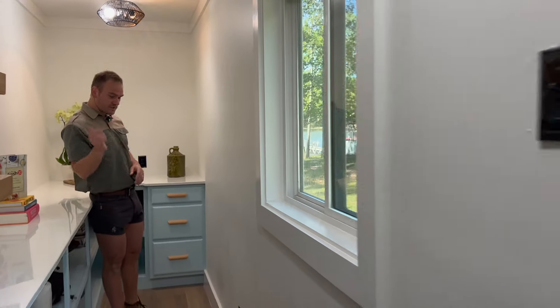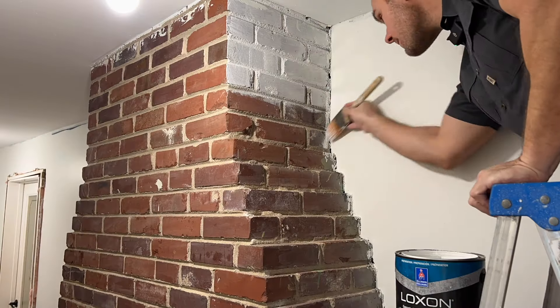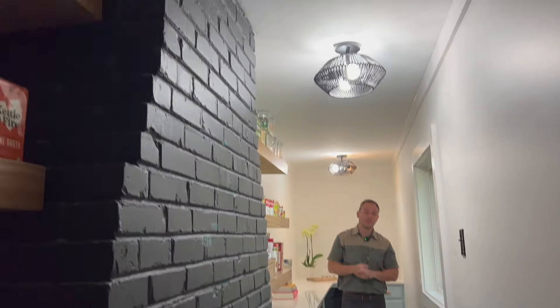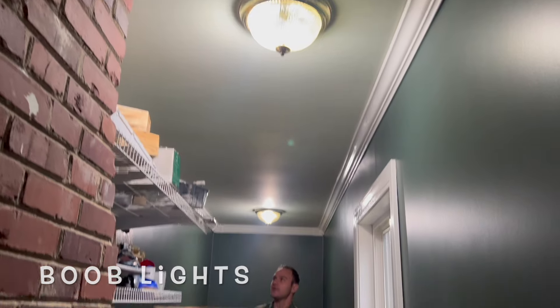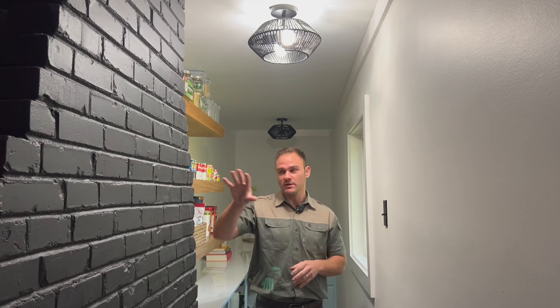Another thing we did is a very small upgrade that anybody can do — we upgraded our outlets and light switches from white to black, just to give a little bit of contrast. It goes well with this brick right there, which is the back of the fireplace. It used to be red brick and we changed it to black for a more modern look — it blends in perfectly. We also upgraded the light fixtures. Most houses in America come standard with boob lights, so we swapped those out for a modern black fixture that blends well with the black brick, outlets, and switches — a nice finishing touch.